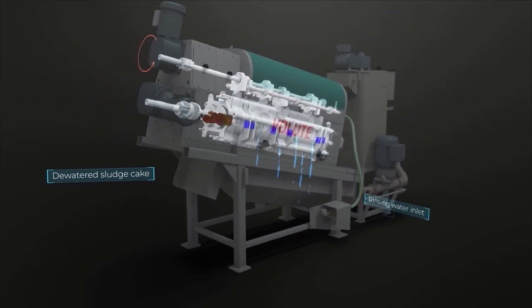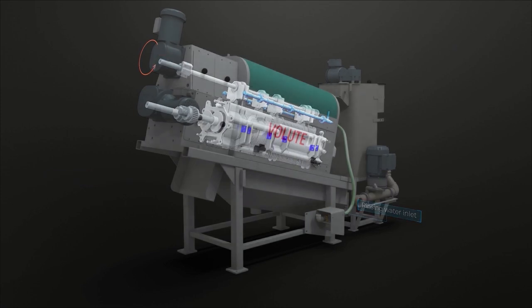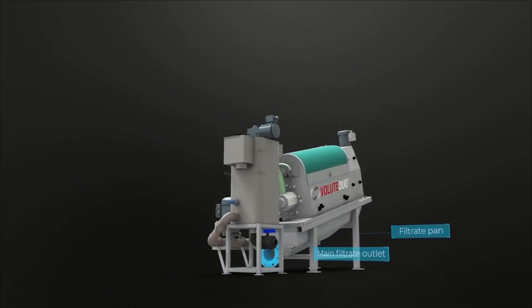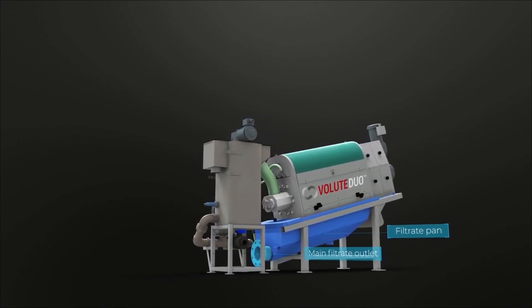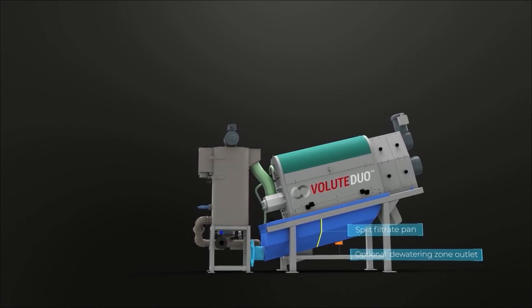The excess solids that can remain on the cylinder surface are washed off at regular intervals. The use of pressurised water is unnecessary, as standard tap water pressure is sufficient. In addition to the main filtrate outlet, there is an optional filtrate outlet separating the dewatering zone filtrate from the high-quality filtrate coming from the thickening zone.